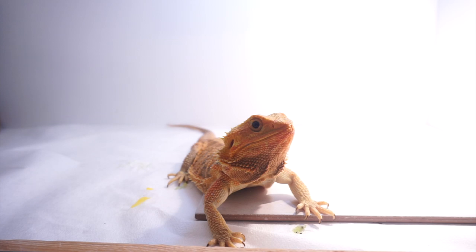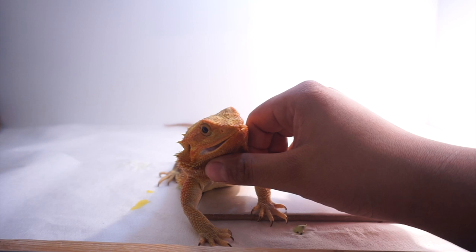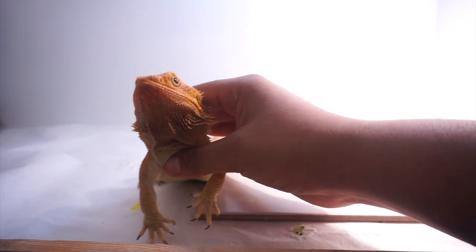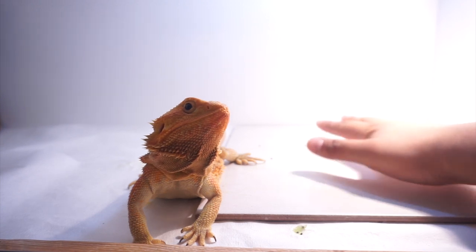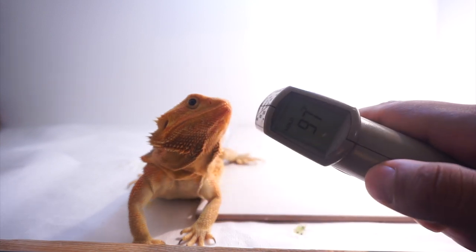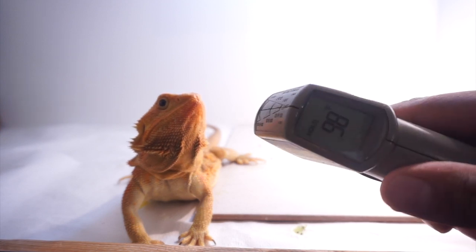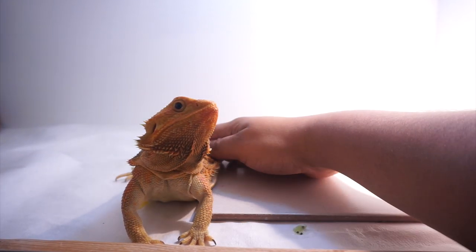We got BB here and she is basically gonna be the one I show you guys how to assist feed. Before I do that, like I mentioned earlier, you want to make sure your bearded dragon is warm. This hot spot is nice and warm, and BB is also nice and warm. As you can see she was underneath the basking spot and her body temperature is reading about 95 to 98 degrees.